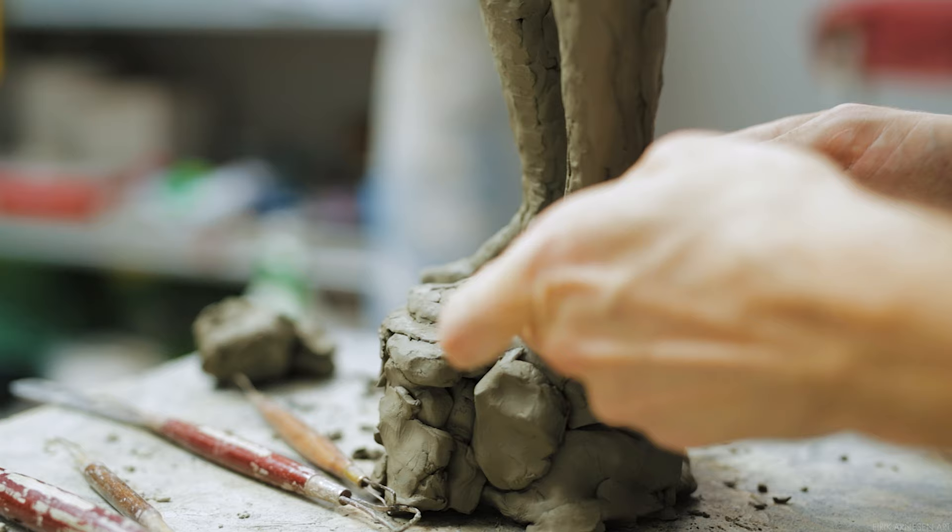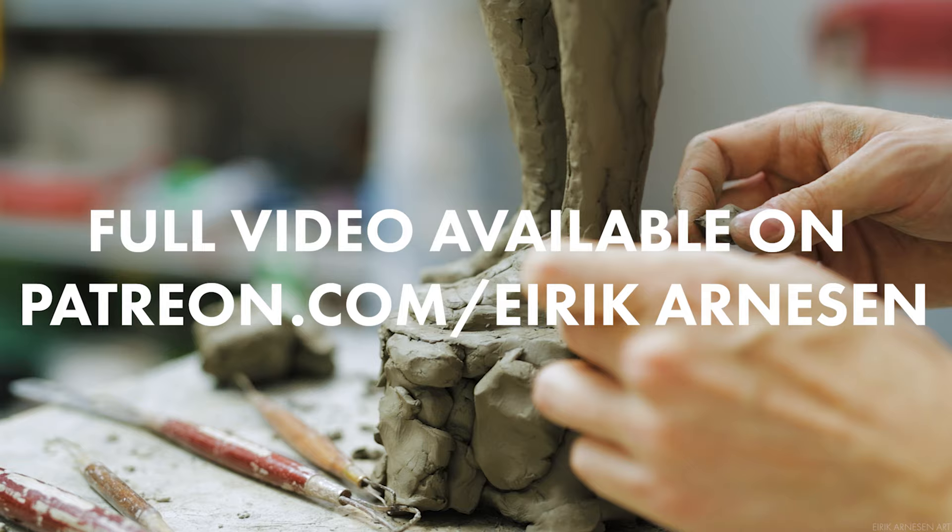If you want to see this full video or just support the channel and help me make more videos, visit patreon.com/idcarnison and become my patron. There's a link in the description below as well.